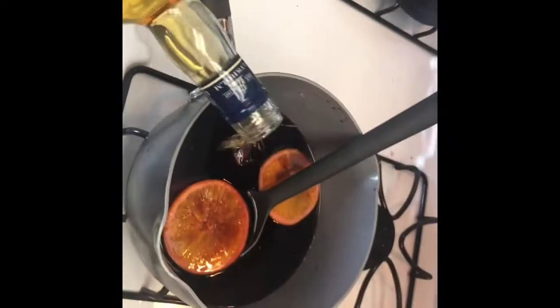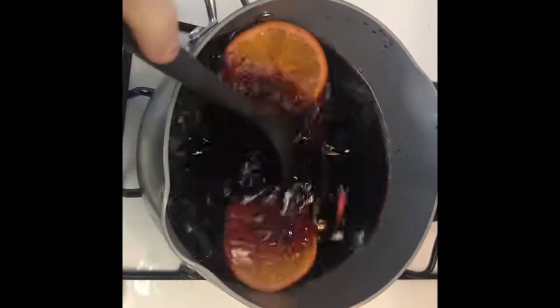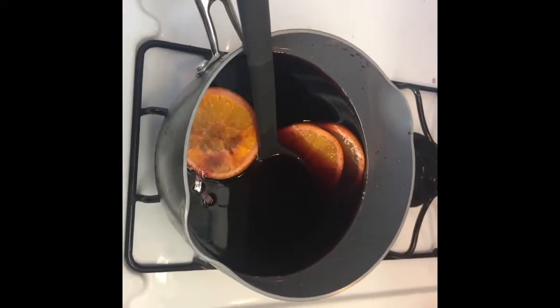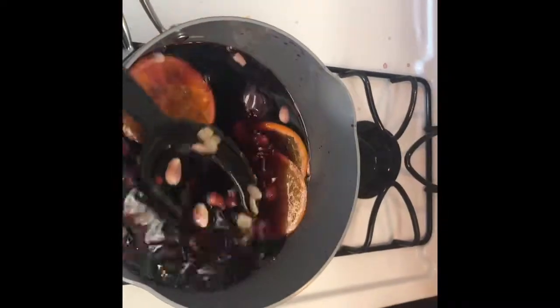We're going to add half a bottle of your aquavit - this bottle is 750 milliliters, so you need about half. I think we did a little bit more than half a bottle - oh well, it is the season! Then you want to stir your mulled wine until just before it reaches a boil, and then we'll come back and add the finishing touches.